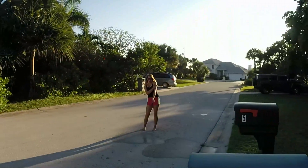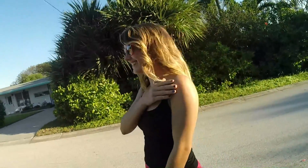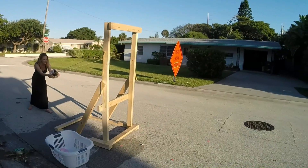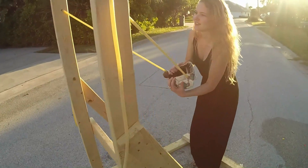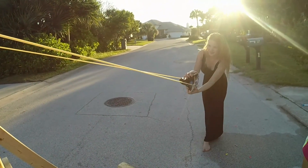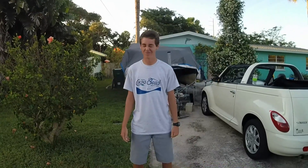Oh, I've been hit in the shoulder — that actually really hurt. I hope it doesn't leave a mark.